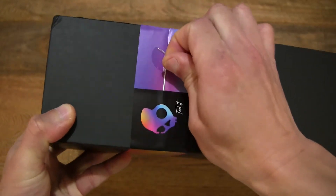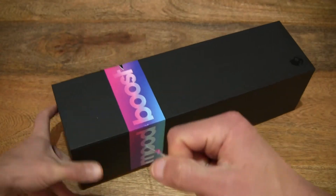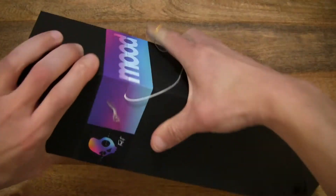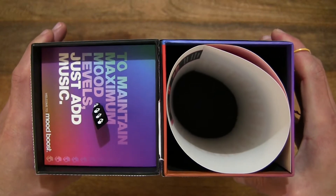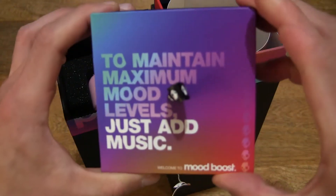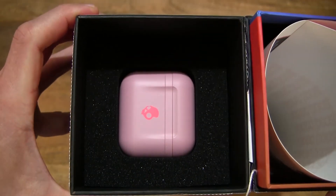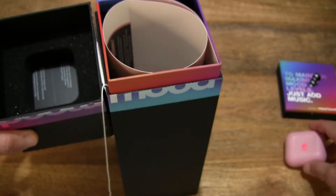Now let's go ahead and open up the box by pulling on this strip and tearing the graphics sticker that's keeping the box securely closed, flipping open the box lid and taking a look directly inside. Let's lift out the contents — just setting that cover down to the side and we can see the Feisty Pink Indie ANC True Wireless Earbuds Charging Case or Carry Case. Let's pop it out and set everything on the tabletop.